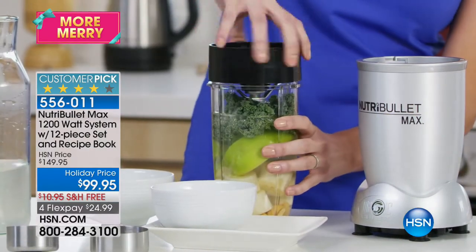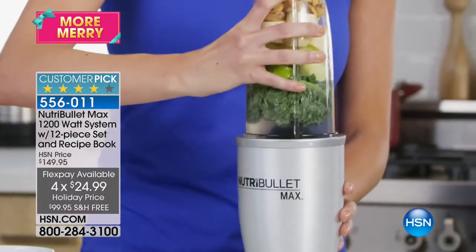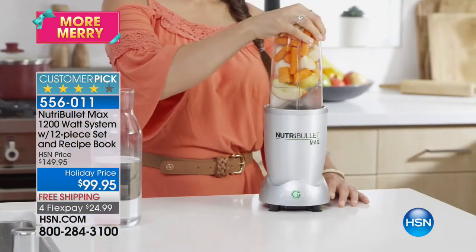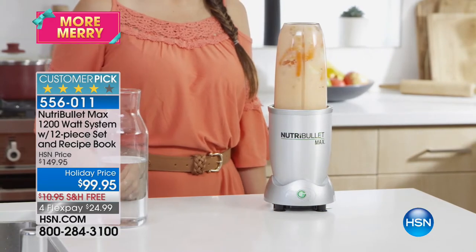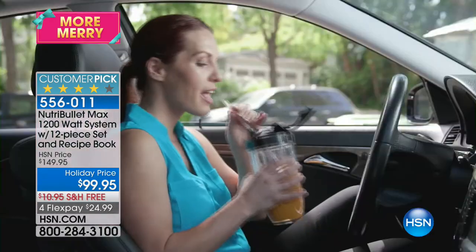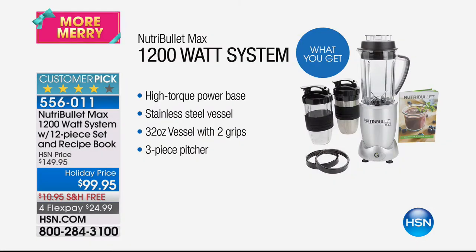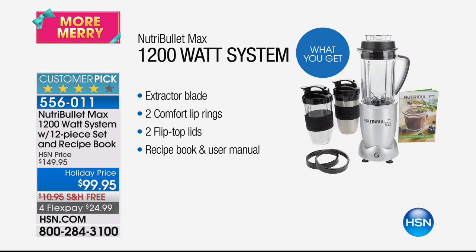For $99, or four flex pays of $24.99, this is the ultimate. You can put kale, apple, almonds, banana in there and it's going to liquefy everything. It's going to turn off once it extracts all those nutrients — you don't even have to worry about whether it's done, it's going to let you know it's ready to sip. Everything is liquefied so you won't get stuff stuck in your teeth. You get the high-torque power base, the stainless steel vessel that keeps everything cool or hot for eight hours, the 32-ounce vessel with two grips, the three-piece pitcher, new stronger extractor blades, two comfort lip rings, two flip-top lids, and a recipe book with 60 recipes.